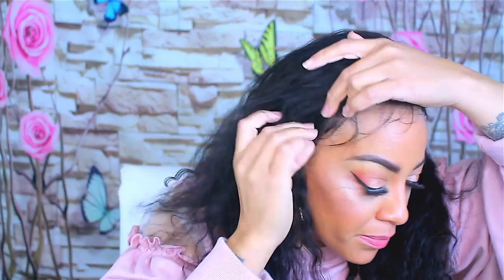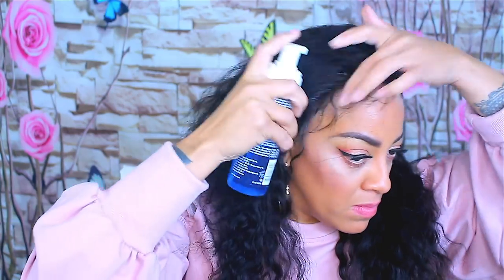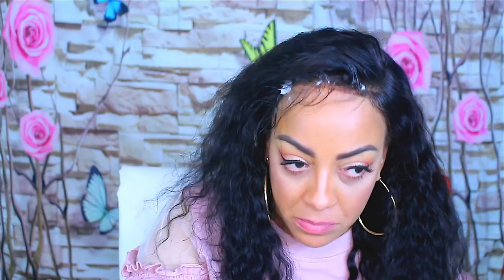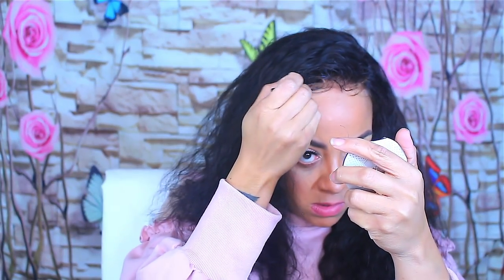This wig is in the hundred dollar range — no more than 120. It's super duper cheap price-wise. On a scale of one to ten I gave it a six and a half, but I would probably say more like a seven and a half to eight just because it's so fairly priced but the quality is still good. If you're trying to build up your wig game, definitely check them out — I love wigs that are affordably priced.